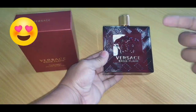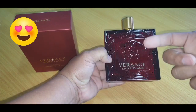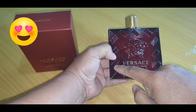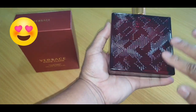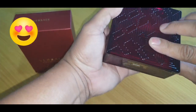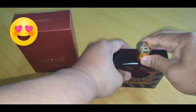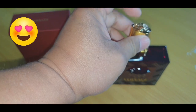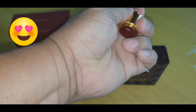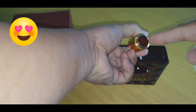This is your bottle — this is your front. The Greek mythology hieroglyphic and the embossed Medusa. Versace Eros Flame — nothing on the right, nothing on the left. On the back there's a very groovy Greek mythology embossing, and on the bottom your batch code, your concentration, and 'Made in Italy.' The top lid features the Medusa logo and is very heavy gold plated, with the Medusa logo also on the bottom of the lid.